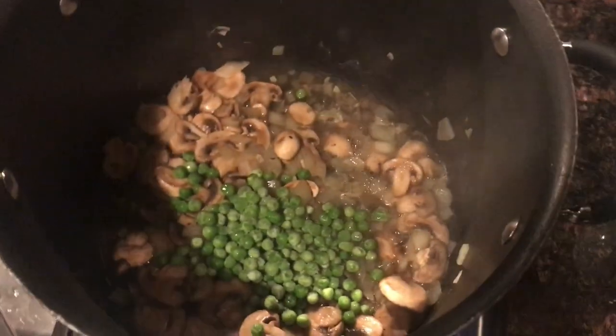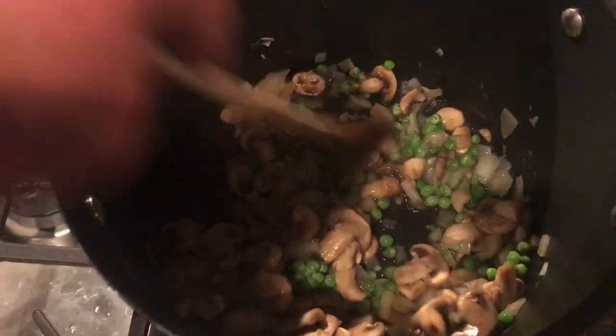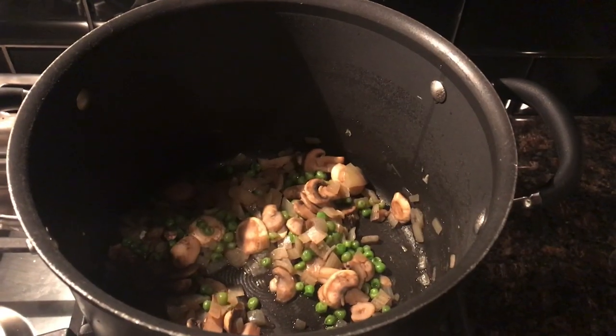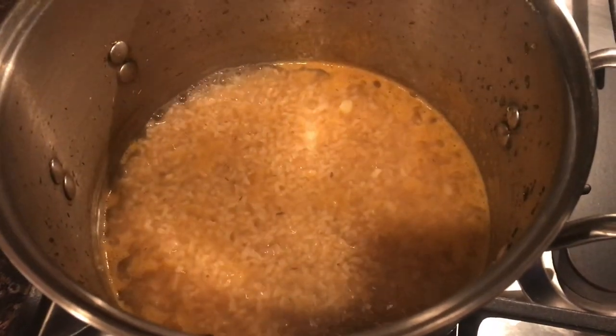Next, add the green peas to the mushroom and onion mixture and cook for about five minutes. You can add some water if needed so it doesn't stick — just continually stir it. So now you have the mushroom, onion, and pea mixture in one pot, and the rice, veggie broth, and everything else still cooking in the other pot.